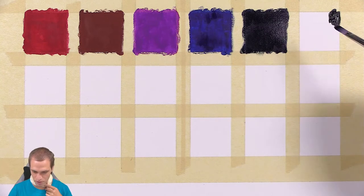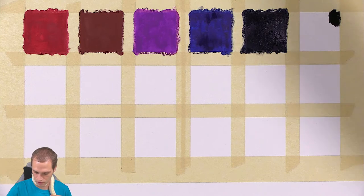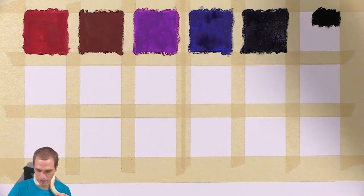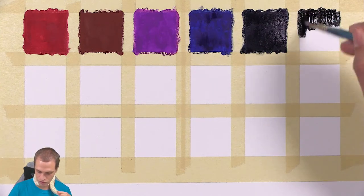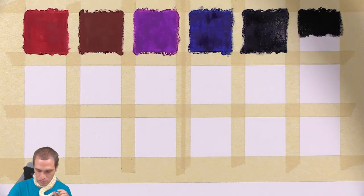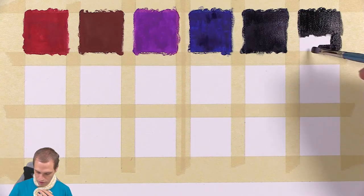I thought that that was black, but it looks almost black — I think it's just a really dark blue. This one here is definitely black. I don't even know if you'll be able to see the difference on camera because that is a really, really dark blue. Maybe it will show up a little bit more blue than black once the paint dries.